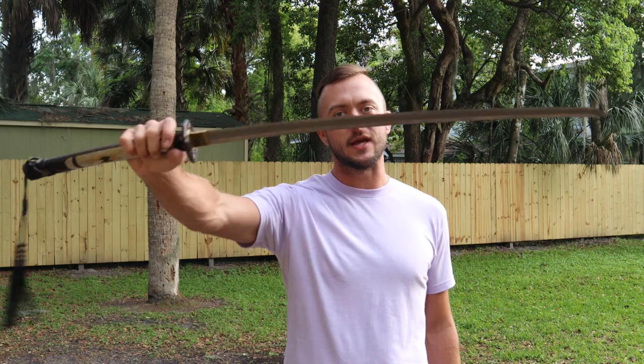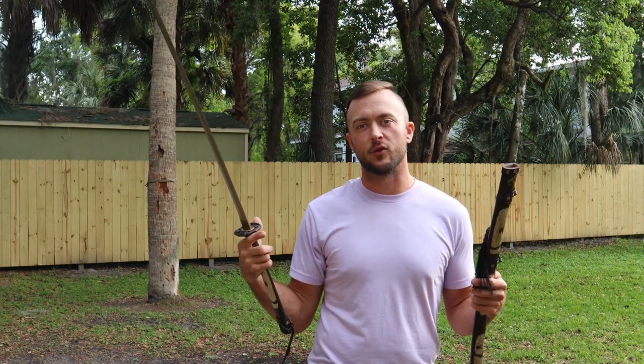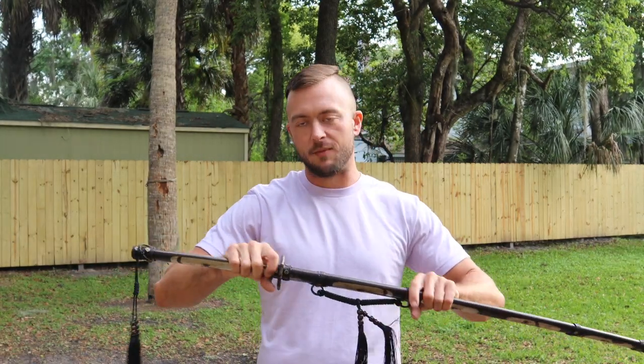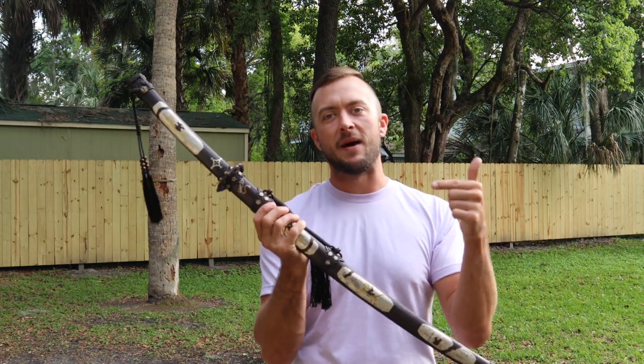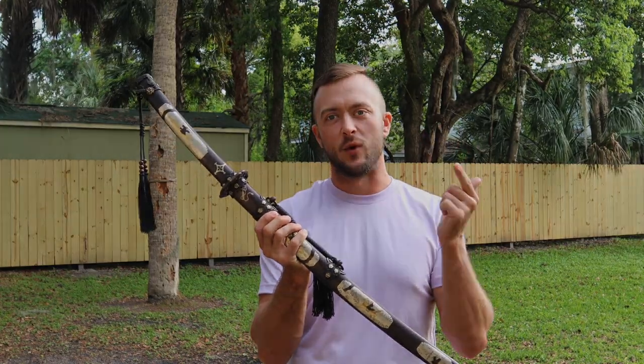Thanks for joining me for this review of the Iron Tiger Forge Bushitachi sword — this is in the katana category, that's just how it's categorized on the website. If you want to purchase this one and add it to your collection, pick it up today at cultathena.com — click the link in the description below. As always, subscribe to the channel, like this video, and I'll see you in the next one.